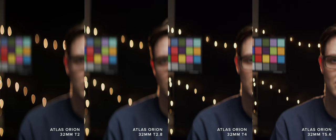Let's start by looking at the bokeh. The 32mm wide open has teardrop shaped bokeh with a decent amount of CA around it. As you stop down, the shape gets better with the bottom becoming similar in shape to the top. However, even when stopped down to T5.6, some green fringing is still visible and you can start to see some staring at T5.6 also.